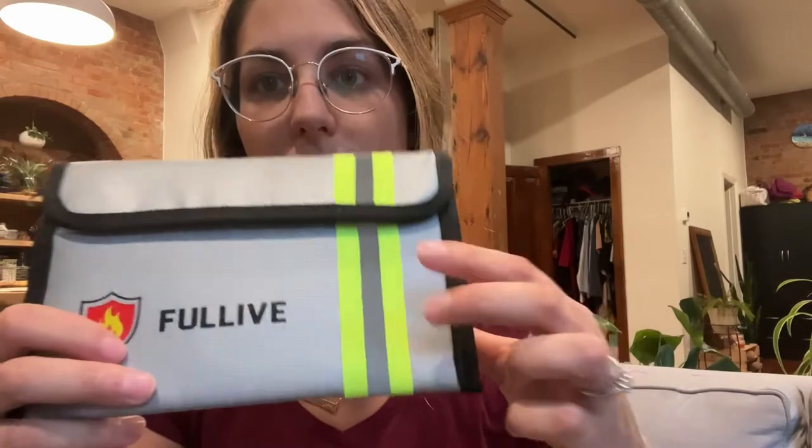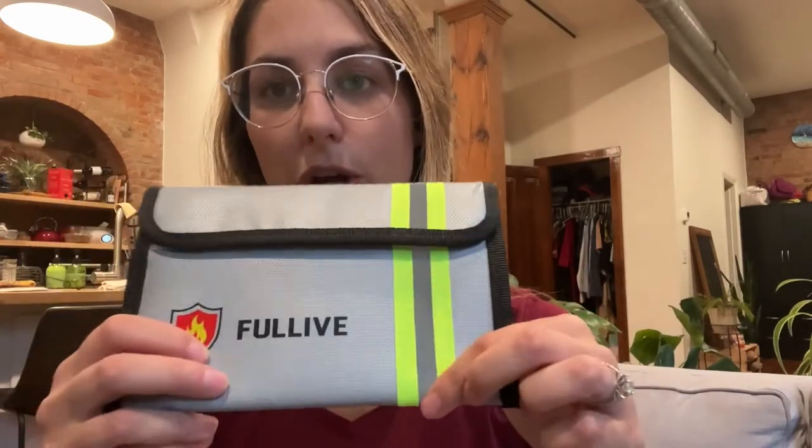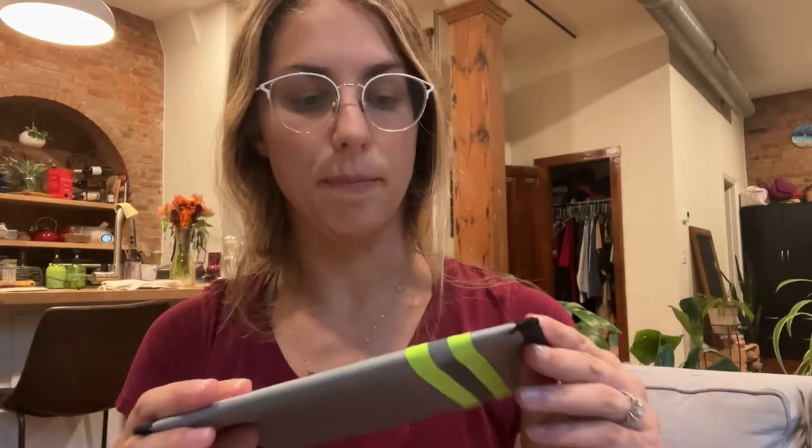I also wanted to point out the reflective strip. I'll show that in the dark in a little bit so that you can see — but as you can see, it's very bright and reflective. I'll also show you that it is waterproof, but first I did want to show you its fireproof capabilities.